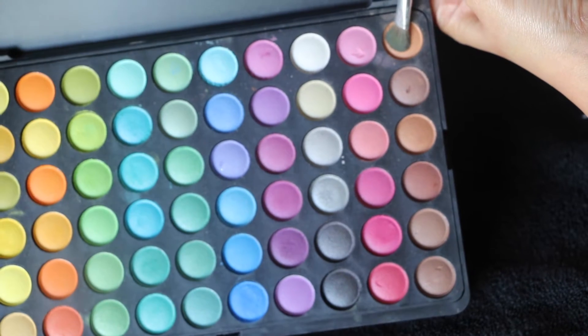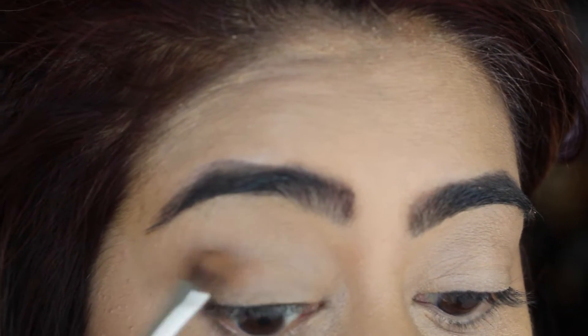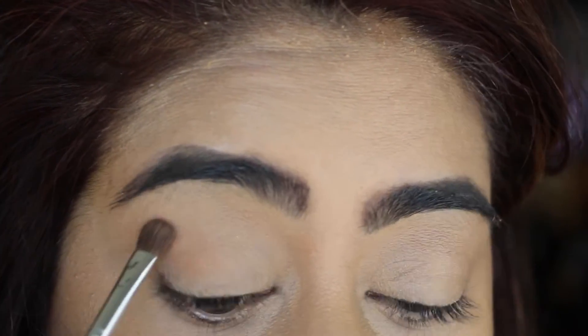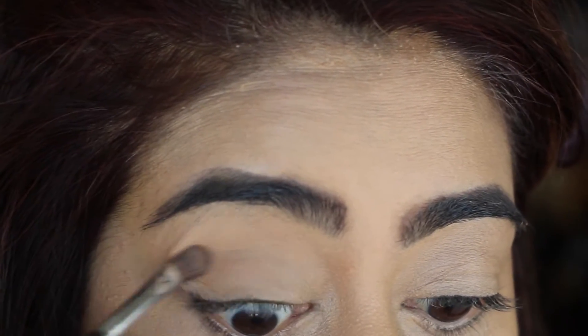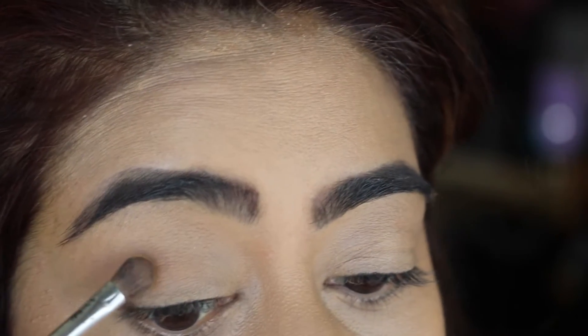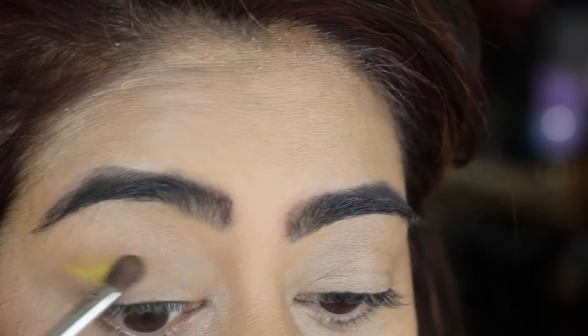For my eyes, today I'm taking a tan shade from the BH Cosmetics 120 palette as my transition color and placing it on my crease. Then I'm taking a light shade and blending it into my crease just a little bit over the tan shade that I have on.